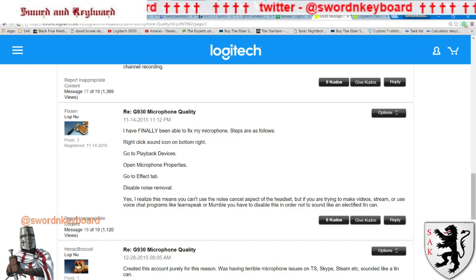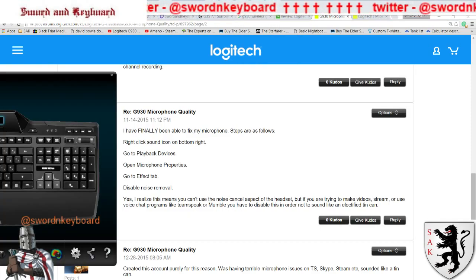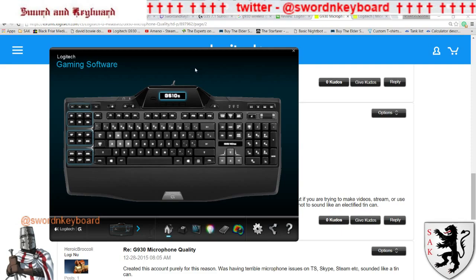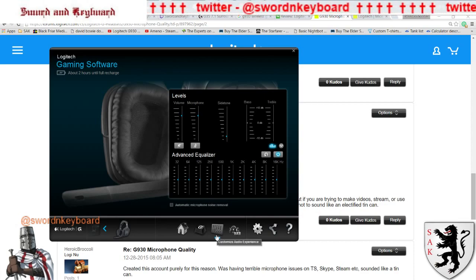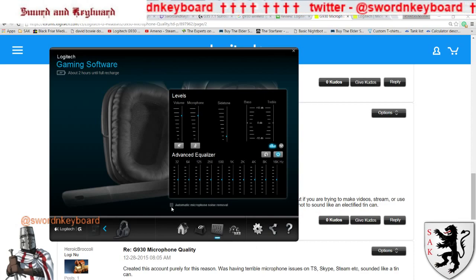Now, if you have Windows 10 and you're using the Logitech Gaming Software for keyboards and games and things like that, you need to switch to your headphones and then go to — at the bottom you'll see surround sound and then a thing where it's like a picture of a synthesizer. At the bottom of that, there's a checkbox that says 'automatic microphone noise removal.' You need to uncheck that and make sure it stays unchecked. If you have Windows 10, you can't go by those exact instructions I just read, but if you go to the Logitech software and uncheck that box, then the voice works.